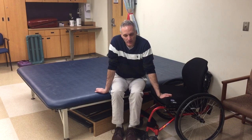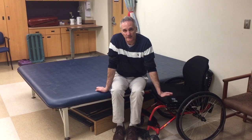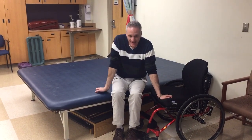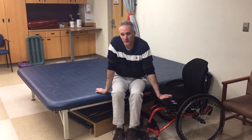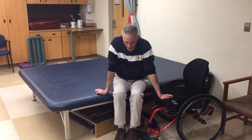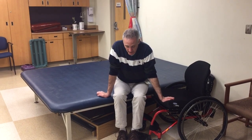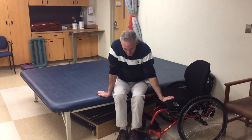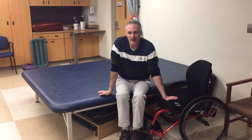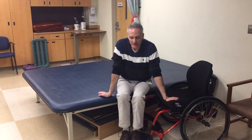A couple of the strategies we want to use on the transfer: one is passive tension — you want to kind of drop your head down to pick up some of the slack in the back, which can help lift the buttocks up off the mat. Along with dropping the head, we want to lean forward to help with de-weighting at the buttocks. So we have that passive tension, dropping the head, coming onto our legs which are acting as a place of weight bearing and a pivot point, to de-weight.